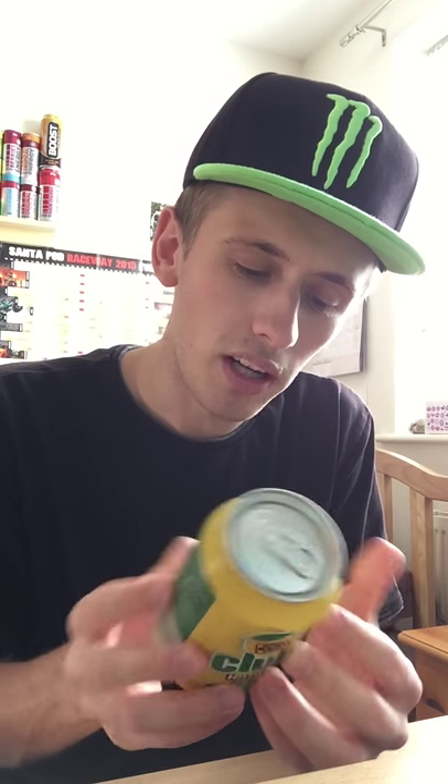Colour: beta-carotene. Store out of direct sunlight. Best served chilled. Club Orange is owned by Britvic, which I believe is also in Ireland. Not too much else from the can.